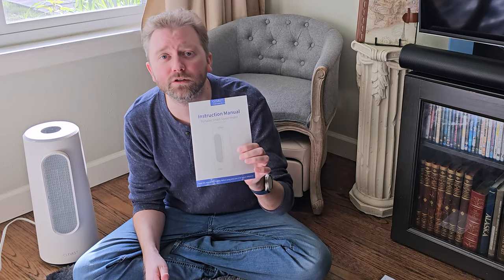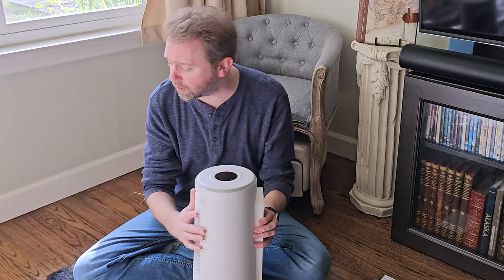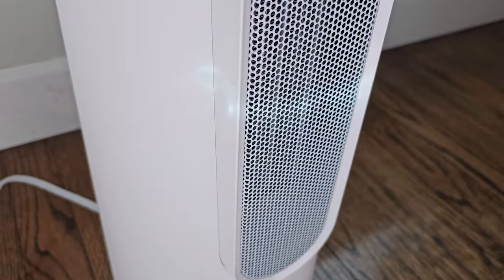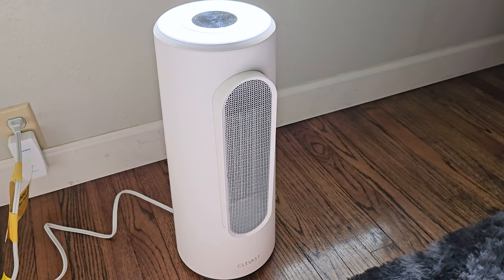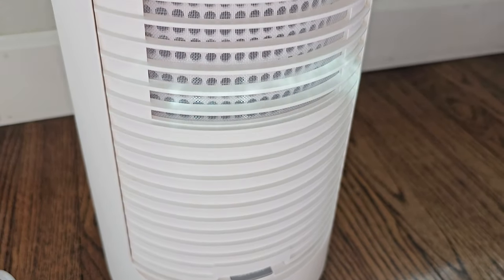Once you open it up, you're naturally going to get a user manual that explains how to operate it — all the details. We're going to cover a lot of that right here in the video. Then you're going to get the device itself. It has a nice long cord to plug it in, so you can position it wherever you need to. The heater is right in the front that kind of sticks out. To give you an idea of the size, it is approximately seven and a half inches in diameter and about 18 and a half inches tall.